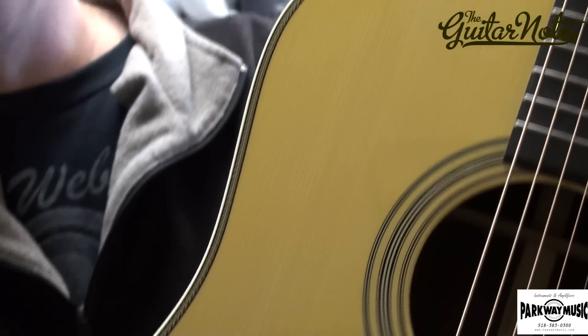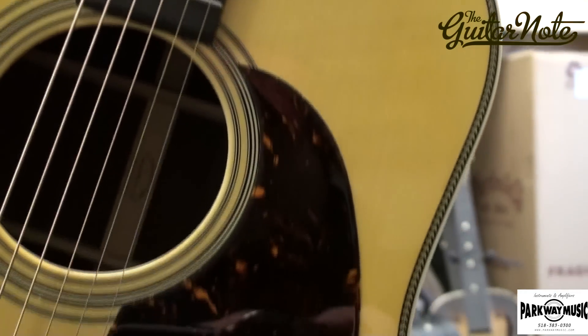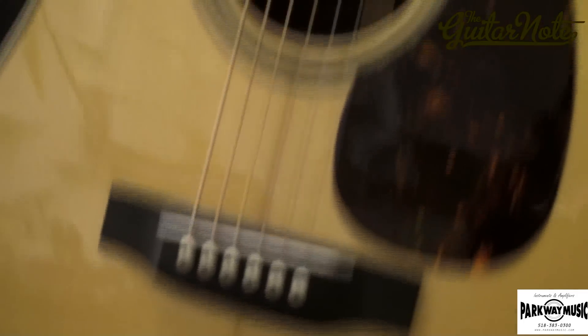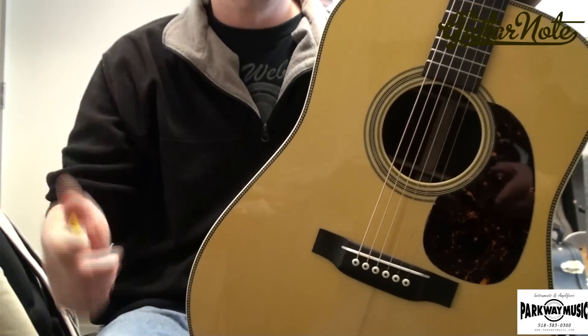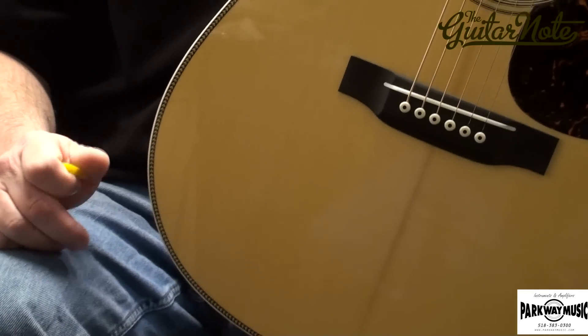The bracing on the inside is quarter inch, which is smaller — Adirondack as well — and we forward shifted it to open up the back a little bit. I used the vintage style bridge, 45 style headstock, because I'm a sucker for that. In my mind, if you're going to do a 28 style guitar, we've got to put the herringbone on it. We did entirely use hide glue on the build, just trying to get as authentic to an old guitar as possible. I think we've succeeded.